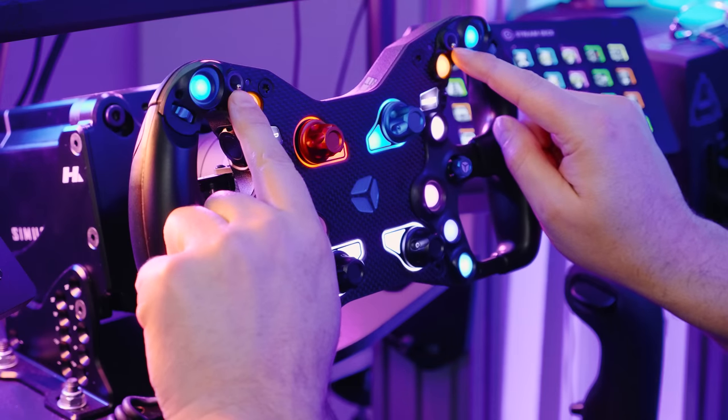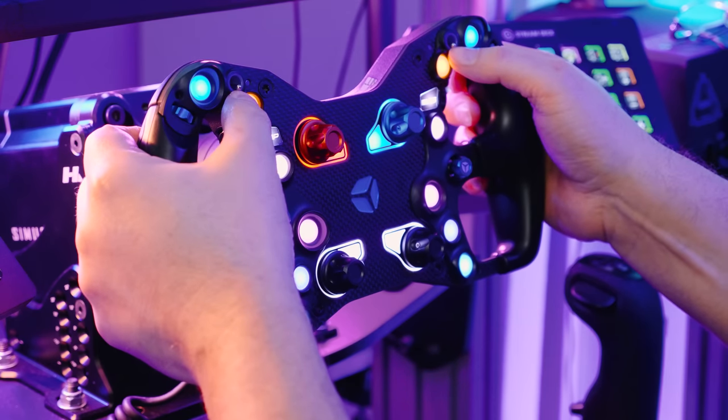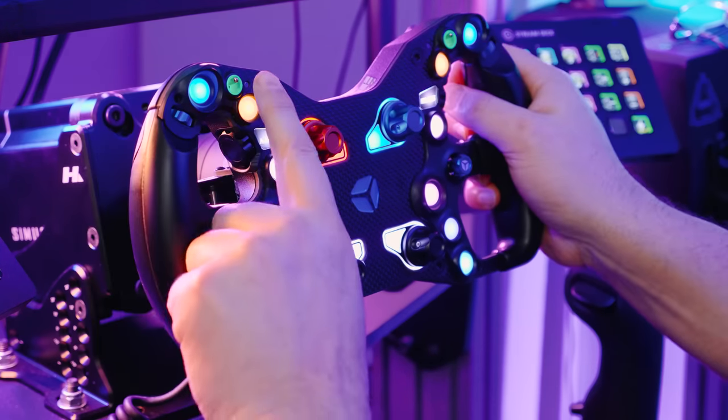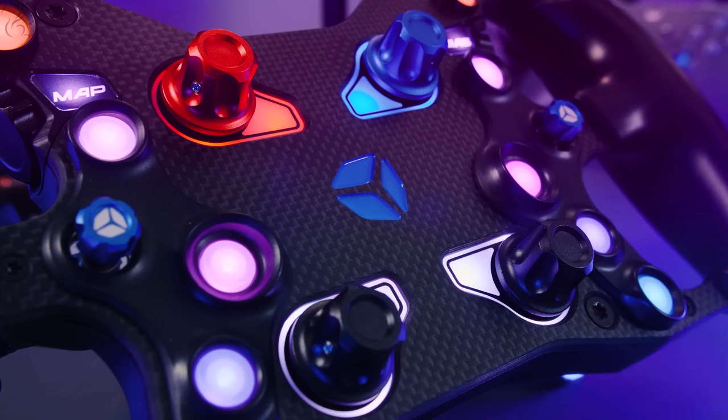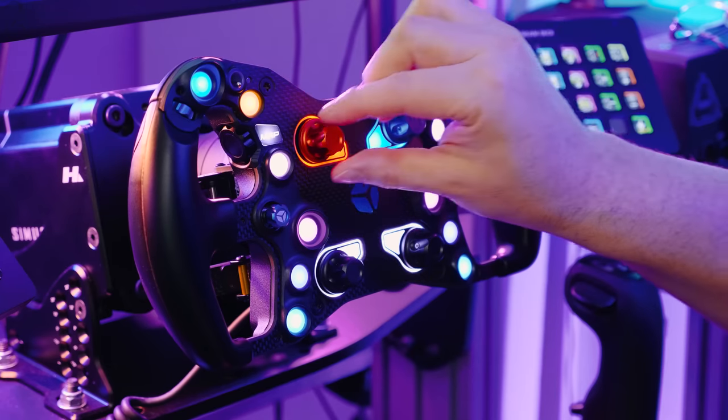At the top you've got two switchable and illuminating lights — I use these for my wipers and my rain lights. In the center you've got four rotaries, left and right rotaries, and you can map these to whatever you want.